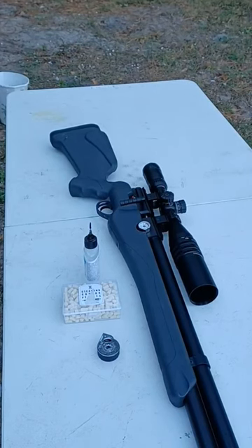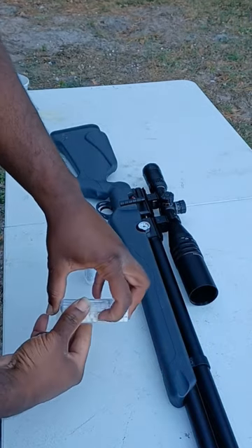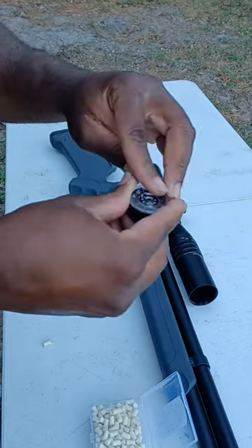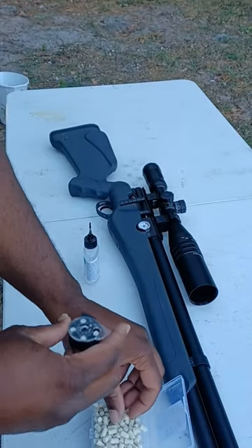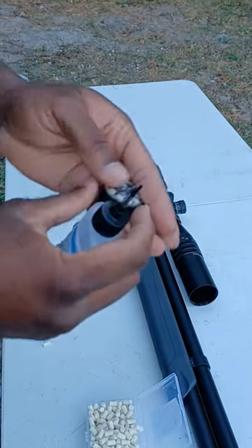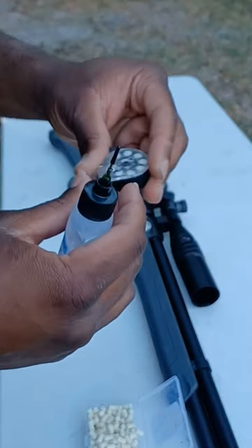Here's the easiest way to clean your Umarex Origin barrel. Take your cleaning pellets — they fit right in. Rotate until your magazine is full, then go to the middle.